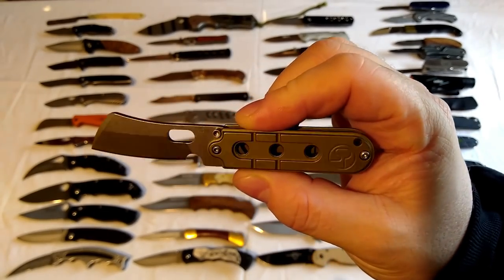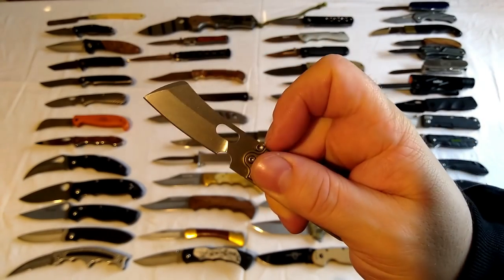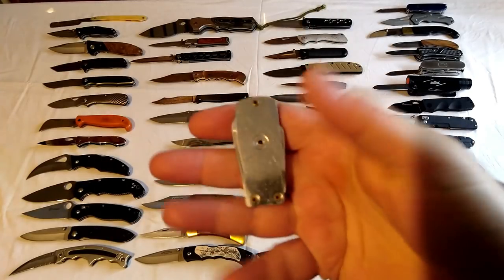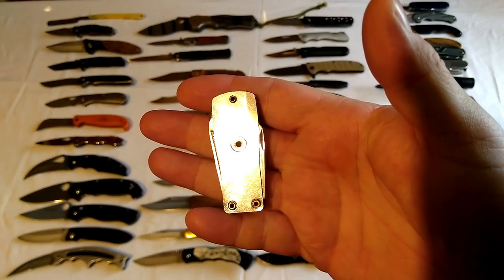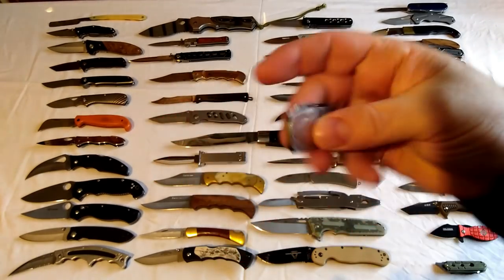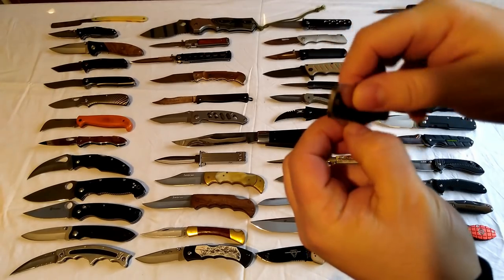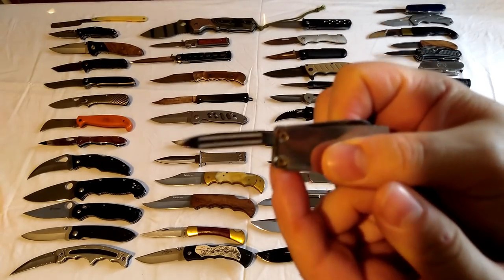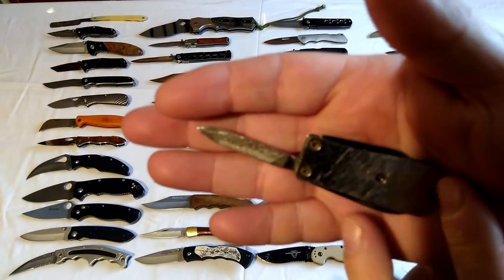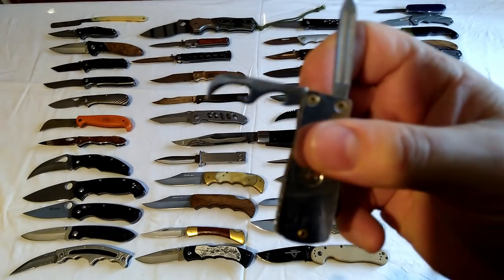That has a little flipper just there. Next one - this is a little knife I got that used to be in the shape of a mobile phone. I took it off to make it a nice little slim thing. It's just a little crappy thing but I probably use this most days. It's got about a one inch blade, a double-sided nail file, and a tin opener and bottle opener.